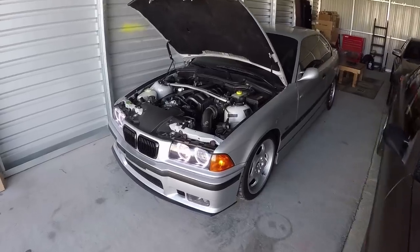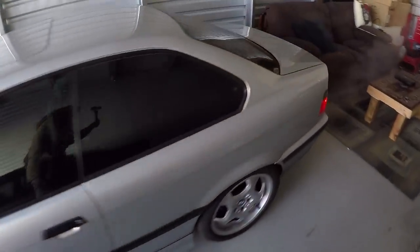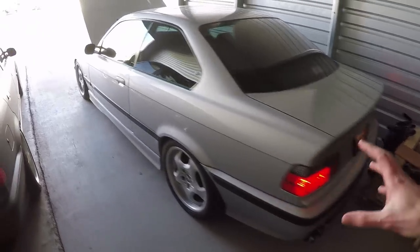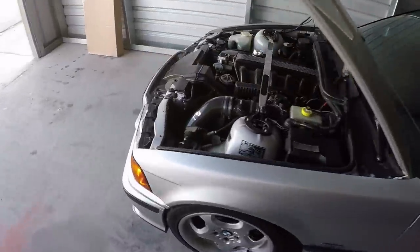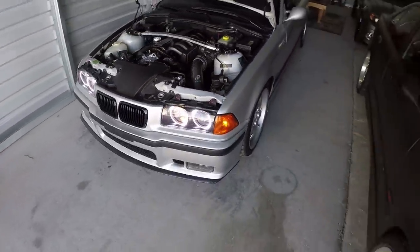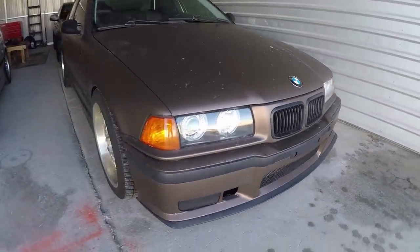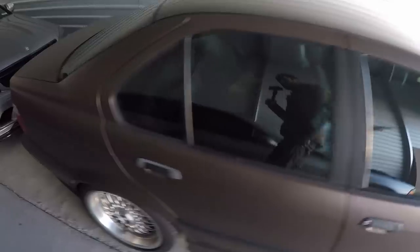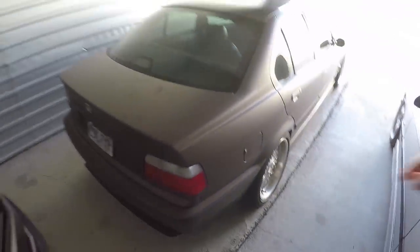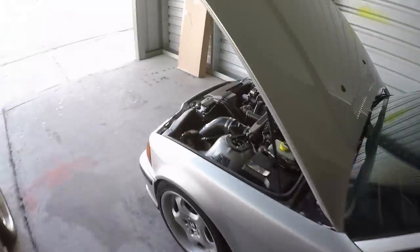But actually, before we get into that, I haven't been here for a little over a week and I want to check this thing out. Every time I see this thing, especially if it's been a while, I just have to stop and appreciate it. Let's give you a little deeper look into this 328 — it's got this kind of matte brown wrap on it. They just put these wheels on here too, they look pretty good. This one's a four-door, mine being a coupe. Pretty sweet daily driver if you ask me.